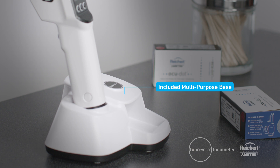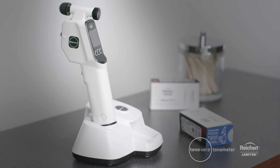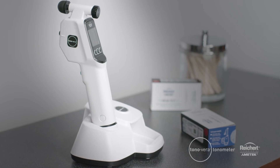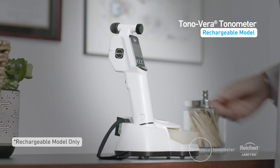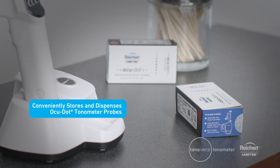The multi-purpose Tanavera base is included with the starter kit. It's a convenient location to secure your Tanavera when not in use. For the rechargeable model, the base charges the device so that it's always ready to use. The base also conveniently stores and dispenses AccuDot tonometer probes.